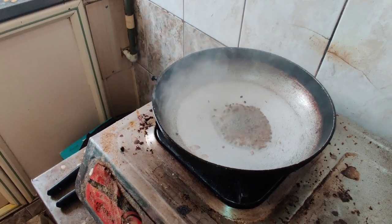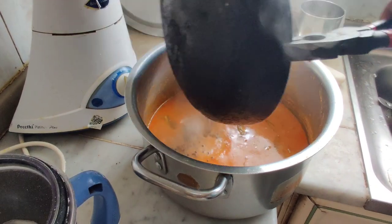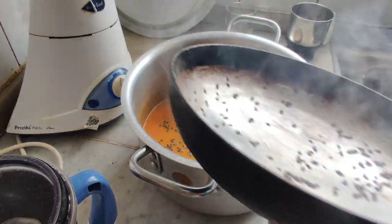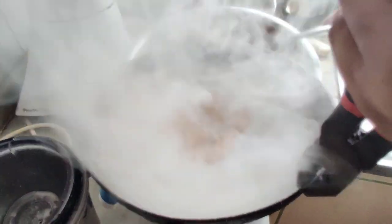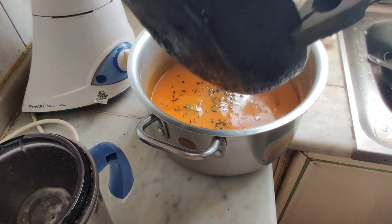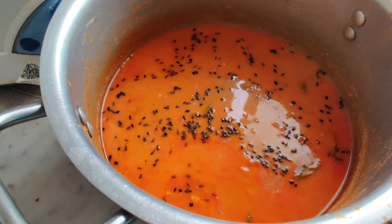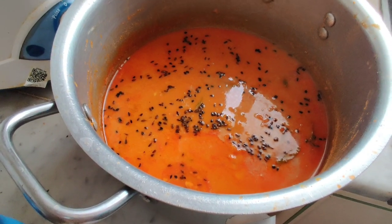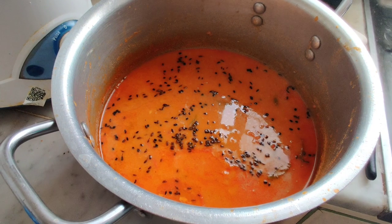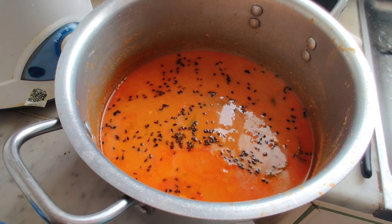I'm going to open it up. Now I'm going to add the soy sauce — aile curry. Sulfi's kitchen presents Sulfi's aile curry.